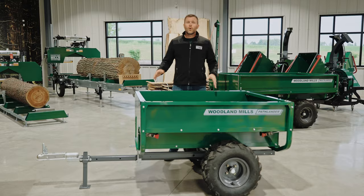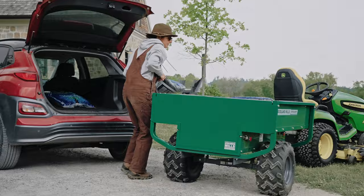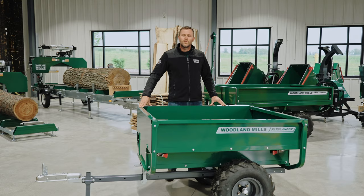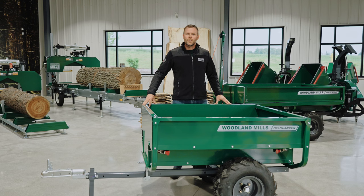Because the Pathlander was designed as a general purpose utility trailer, it's really hard to cover all the applications — whether you're doing leaves in the fall, getting your firewood ready for the season, moving some topsoil around, or maybe even just doing a run to the hunt camp. The Pathlander is here to help you get those jobs done today and for the years to come. Thank you for watching this video. If you have any other questions, please give us a call or check us out online. This has been Josh with Woodland Mills.